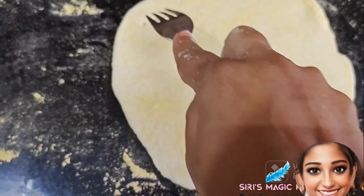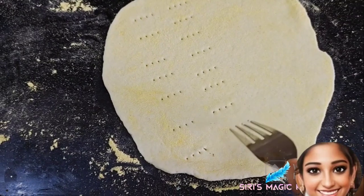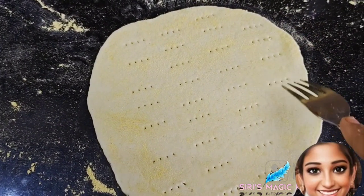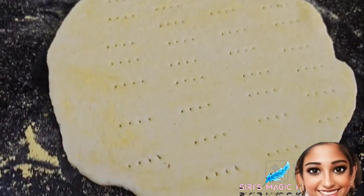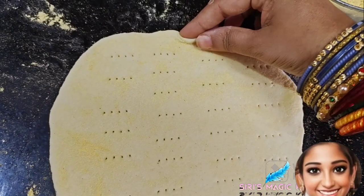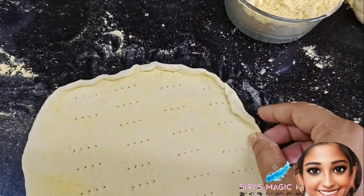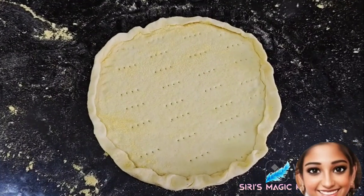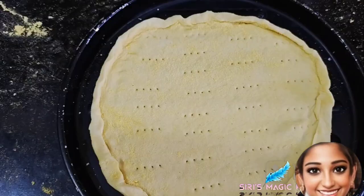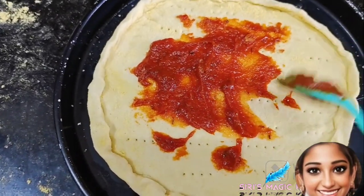Now take the dough and prick it with a fork — this helps to keep it from rising too much. Then take pizza sauce and apply it all over the dough, making sure the sauce is applied evenly.